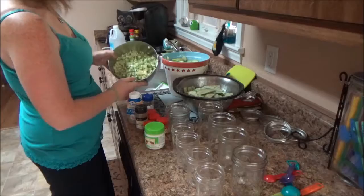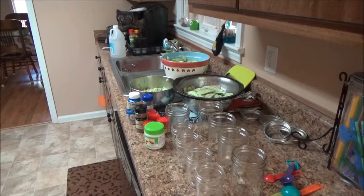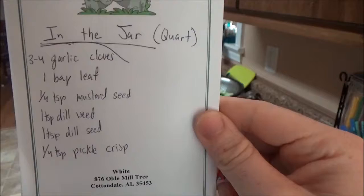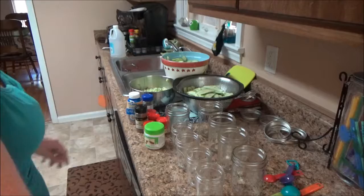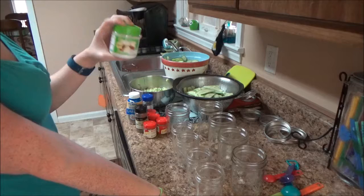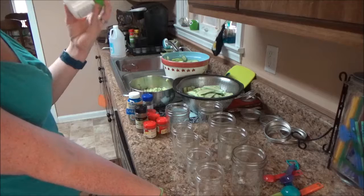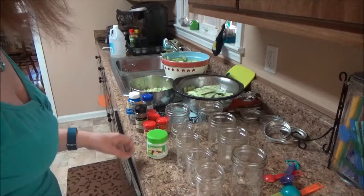Now we're moving on to the fun part. For the quart jars, the spice mixture is: three to four garlic cloves, one bay leaf, a quarter teaspoon mustard seed, one teaspoon dill weed, one teaspoon dill seed, and a quarter teaspoon of pickle crisp. For the small jars, cut it in half. You don't have to use the pickle crisp, but I use it so my pickles stay crispy — it stops the enzyme that breaks down the cucumbers.